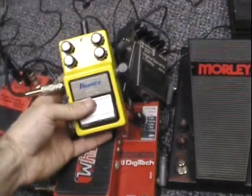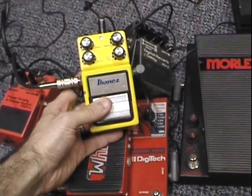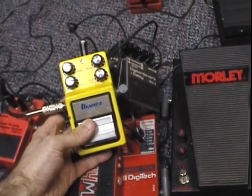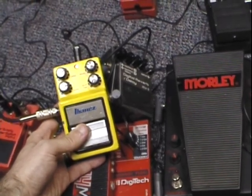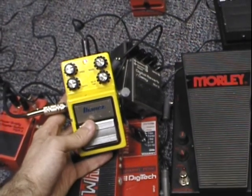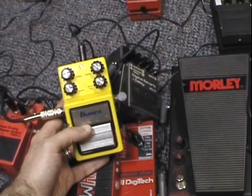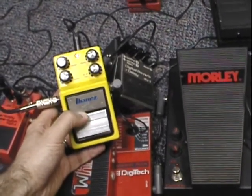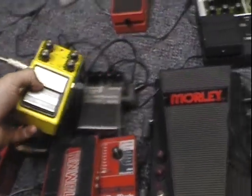The Ibanez FL9 — I believe this is what Adam Jones used to use for his flange. It just has a great vintage analog tone. I like it better than the Boss or any other flanger. It's just fantastic. You get that real psychedelic watery tone with it. And it's also modded with a different IC chip, so it sounds a little different than your stock model.